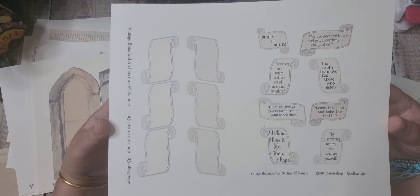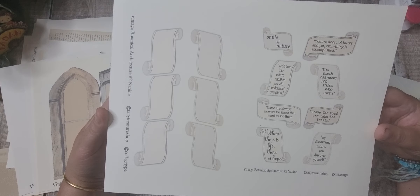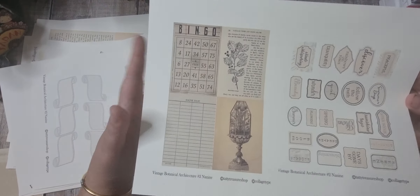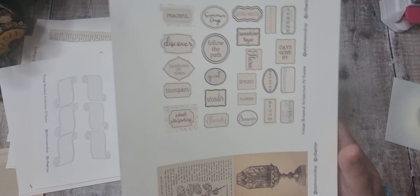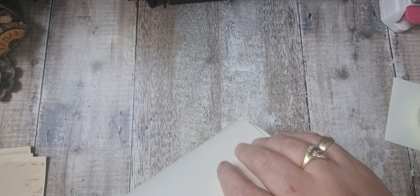Just wanted to show you a couple of them two to a page. There's the ephemera two to a page, and there's the words. So those are the full kits.